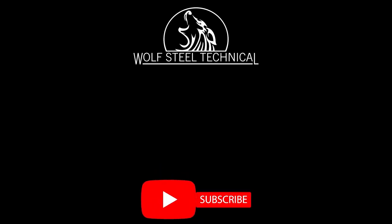Subscribe to the WolfSteel technical page for more installation and troubleshooting videos.